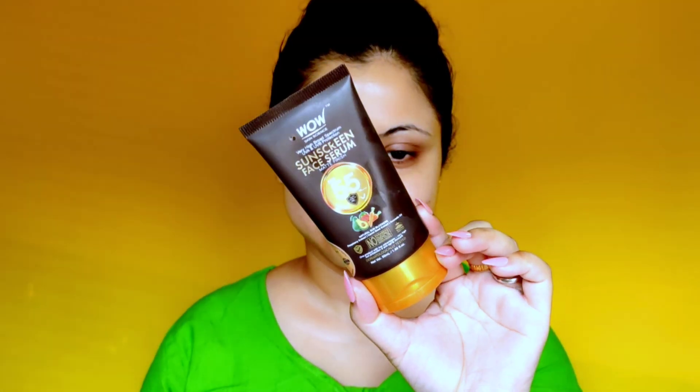Next up, I am applying sunscreen — this one from WOW with 55 SPF. Since we play Holi outdoors, you should never go outside without sunscreen. Sunscreen is the most important thing whether you're going outside or staying inside. Since we play with colors for a long time outside, we should apply a minimum 50 SPF sunscreen on the entire face and body.